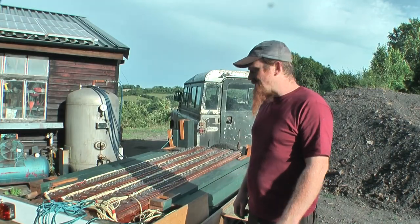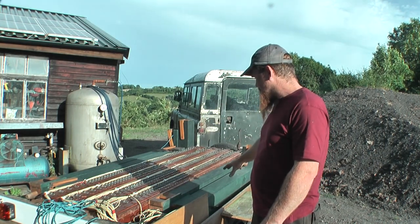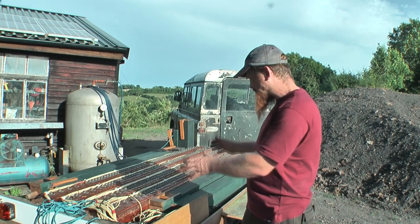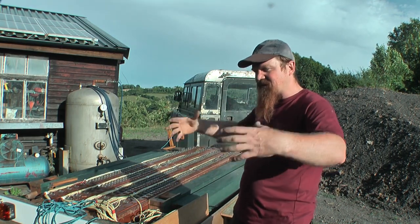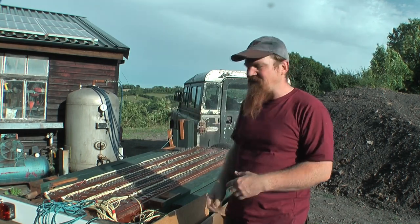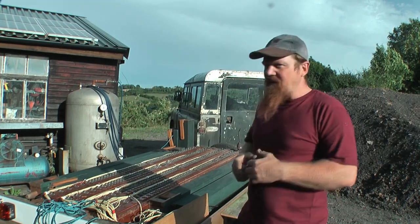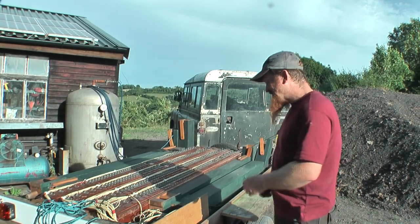We went all the way to the other end of the country, met a nice chap called Luke, and with a bit of huffing and puffing managed to extract from his garage this, and these. To power the pipes you need a wind chest, which is a box full of air with valves in it. The valves open and let the air through into the pipe you want to sound. The next stage of our project was to build a big wind chest to carry multiple ranks of pipes, and that's what this is.